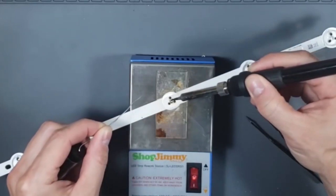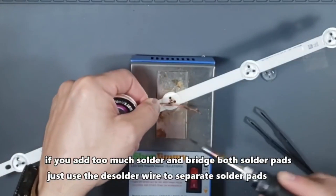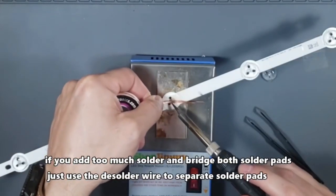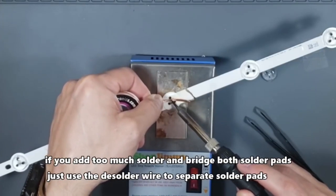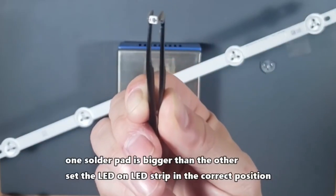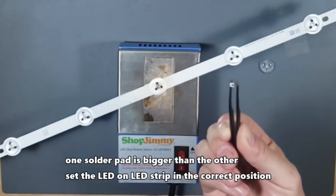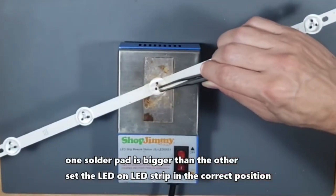There are two parts of the soldering pad: the thin and the fat soldering pads. Do not bridge those connections. If you do, use the soldering wick to break that bridge. The LED only goes one direction to light up. Make sure you have it in the correct direction — you can use the LED tester to confirm the correct direction after you're done installing.